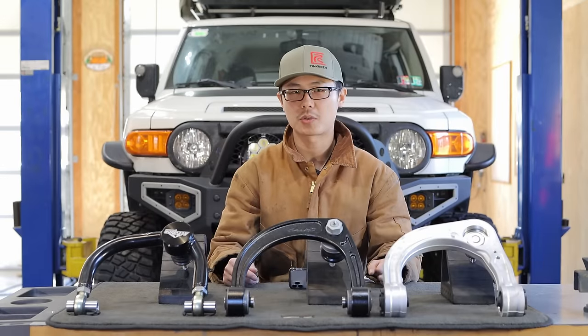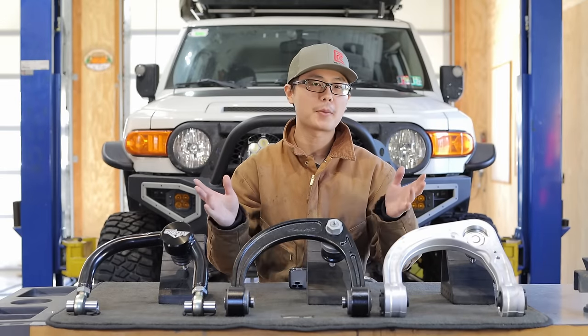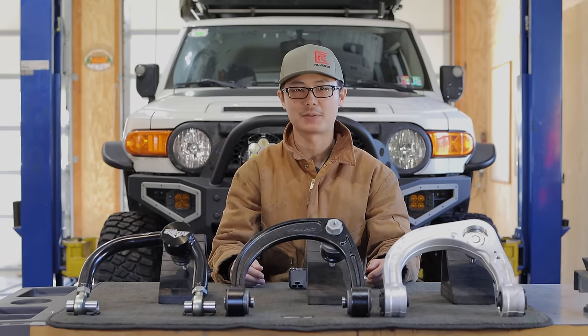Now, if you lift 2 inches or less and achieve proper wheel alignment through factory UCA, are there other benefits to upgrading the UCA anyway? Keep watching to the end and you'll find out.